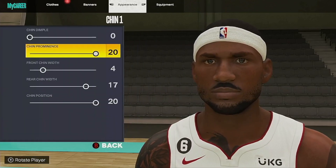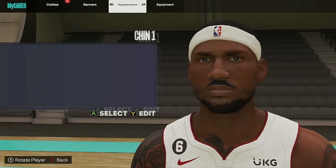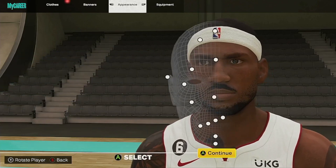Chin — I went with Chin 1, and then I did 0, 20, 4, 17, and 20 — that was Chin 1. Yeah, that's your skin — skin 5. Yes sir, this is the Miami Heat LeBron.